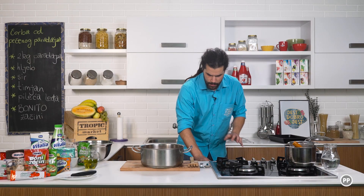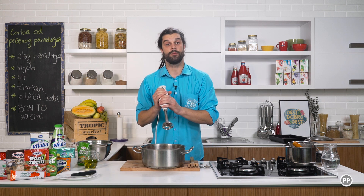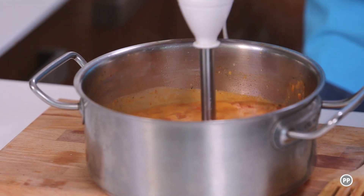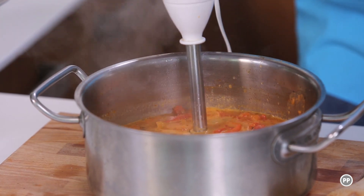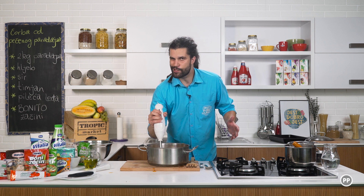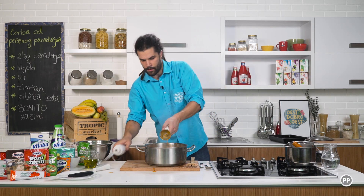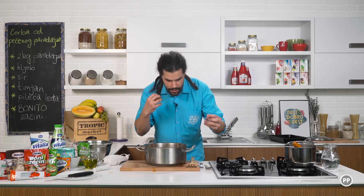Hljeb je skoro spreman i zato ću prvo pripremiti ovu čorbicu. Štapni mikser i polako — stavite ovdje u šerpu i sklonite se. I onda lagano miješate. Treba će neko vrijeme da se sve to fino izmiksa. U suštini, ako pravite supu, možete ubaciti neke rezance, ili već skuhane, ili da skuhate u čorbici. Ili rižu, na primjer. Mikser je svoje odradio — jako lijepa boja, jako lijepa tekstura, miris, okus, sve zajedno.